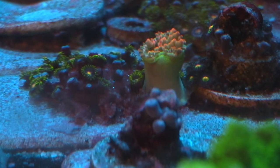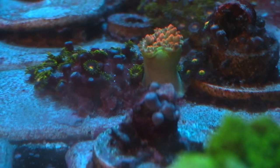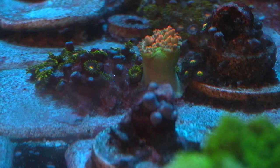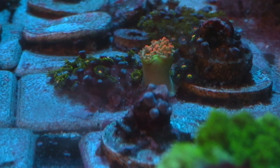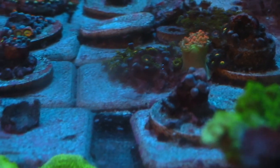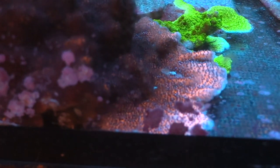This right here is a Rose Bubble Anemone, the second one. It's been pretty pissed. Actually you can see it's just walking around right there stinging the hell out of my other corals. It's being polite right now, but usually they open up and sting everything.